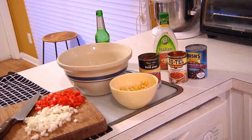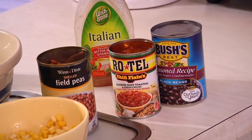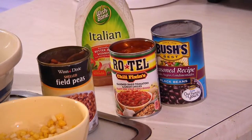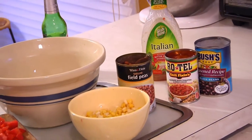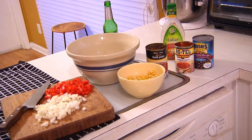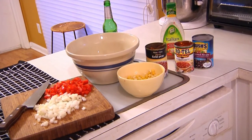So as you can see, we've got in front of us several different types of beans. I've got black eyed peas, I've got black beans, I've got a can of Rotel — which is the tomato and chili mix — I've got Italian dressing, any brand will do, I've got some frozen corn that I've thawed out, and I've also chopped up a little bit of onion and a red pepper. You can also use green pepper; I'm just using red because it's a little more colorful.